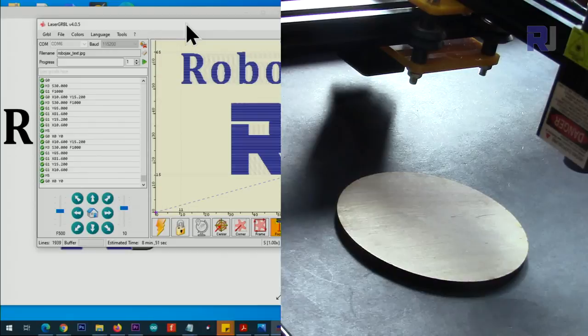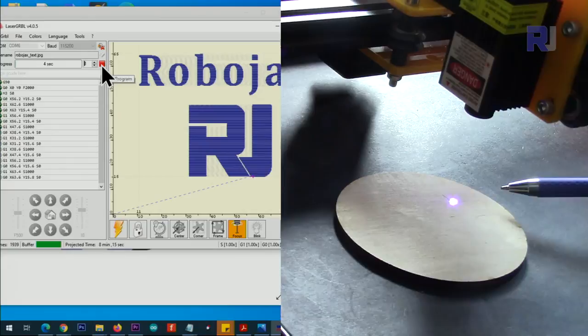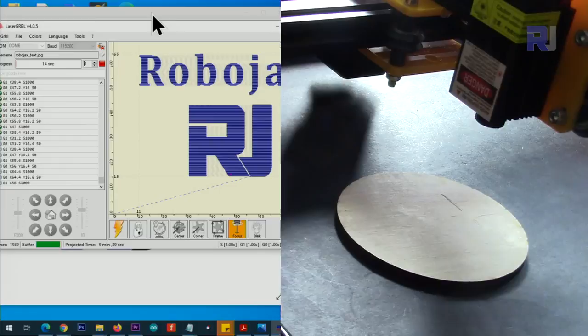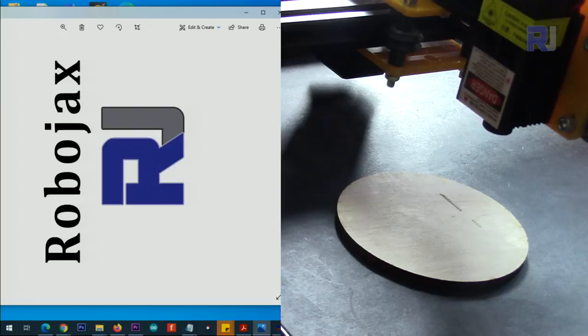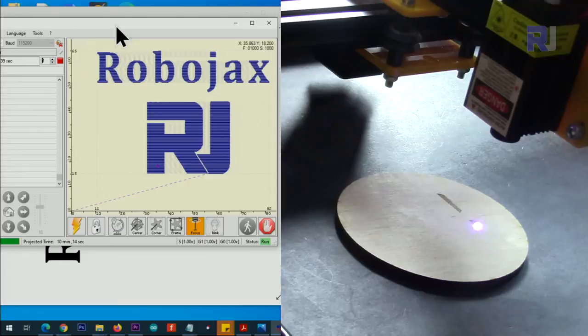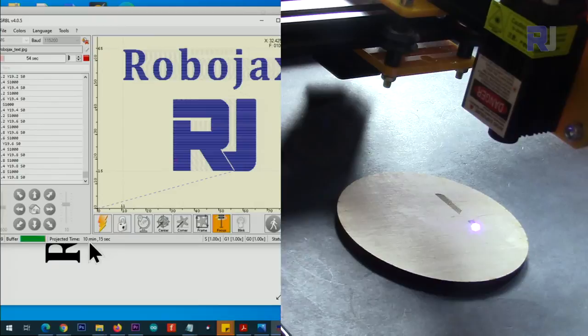Now we know the boundary and the machine won't go out of bounds. Click to start the engrave and it will begin running. The software shows the dot moving in real time indicating where the laser is currently printing. The estimated time is shown here — it will take around 10 minutes to complete.